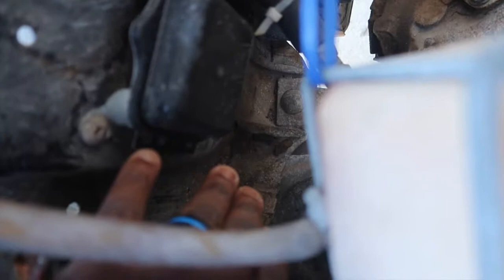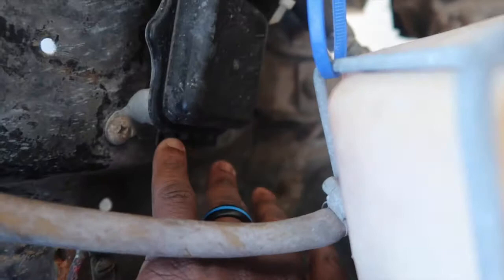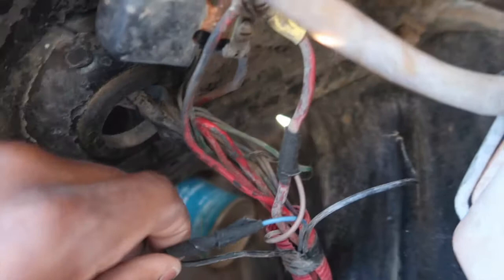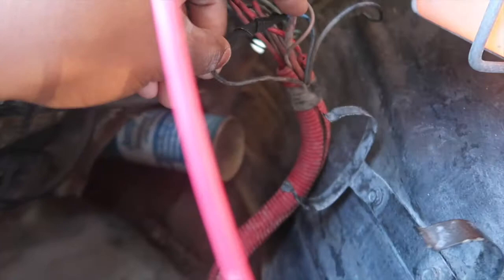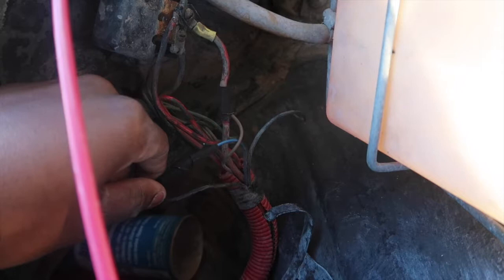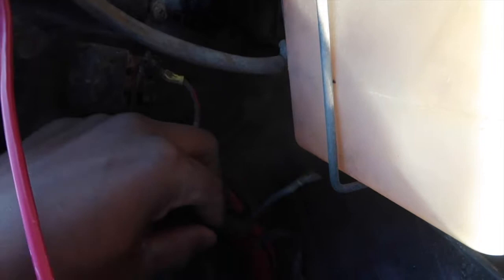Right here is the regulator — it has four wires running to it: one, two, three, four. What you're gonna do is get the first one and the last one and hook them together. Mine has been rewired so mine are the black and blue wires. Hook those two together — that way your generator light stays off when you crank up the vehicle.